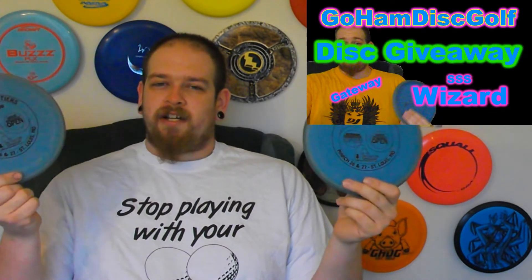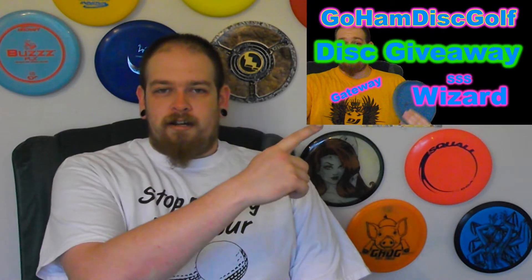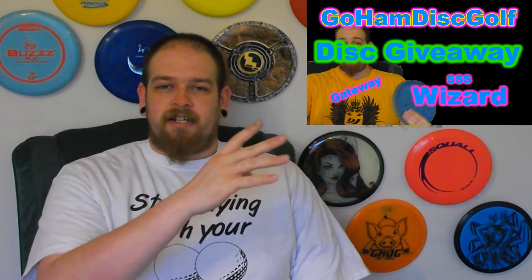There are two of them — two separate giveaways — so you have two different chances to win one. They're identical discs; one is a little more stiff than the other, but they're both pretty soft. If you have not entered into those giveaways yet, there'll be one right here and I'll switch it over to the other one so you have a chance to enter each one.